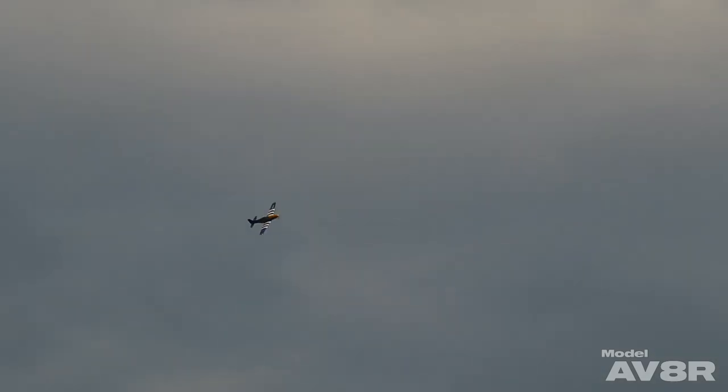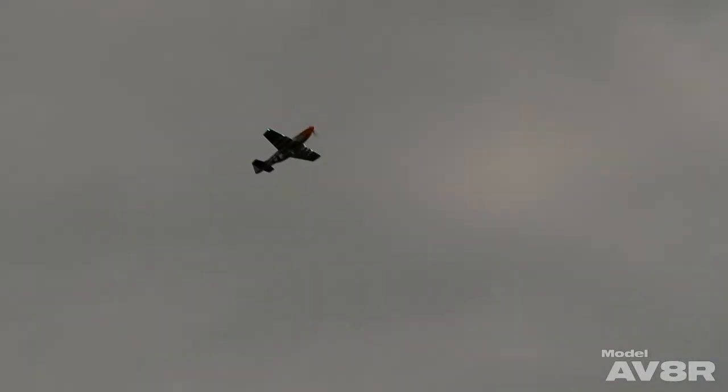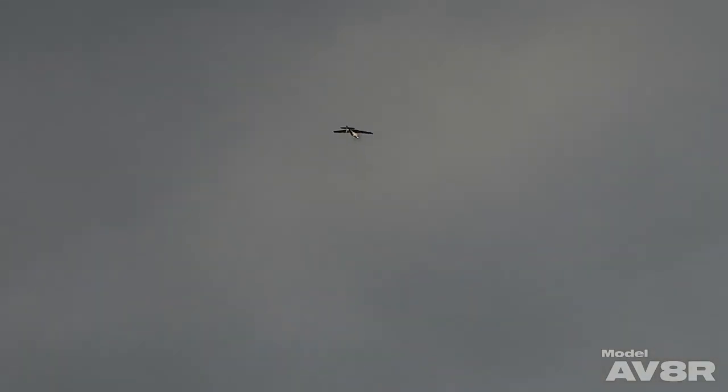The last maneuver after the high-speed pass was a vertical roll with a bit of a hammerhead. And in case you think a full-scale P-51 can't do a vertical roll, look up Scotty Hoke and Quicksilver. I assure you, when they're pushed, they absolutely can.